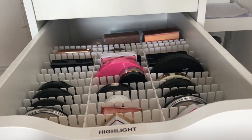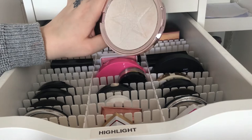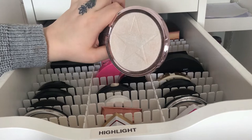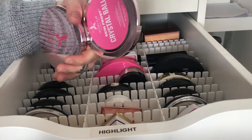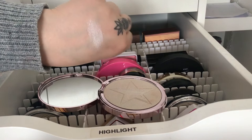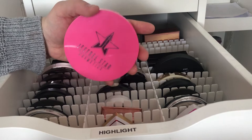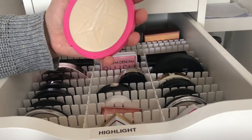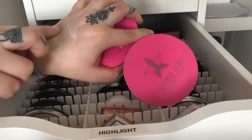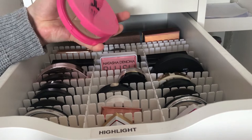Now we come to my Jeffree Star highlighters — I have a lot of Jeffree Star in my collection. I don't want to throw them away because I've already paid for them, but I don't know if I'll buy more from him. This one is in Crystal Ball which is a pinky-white shade with a little bit of pink in it. Then we have one of his OG shades, Ice Cold — it's also white but has a lot more yellow in it compared to Crystal Ball. His formula I think is good.